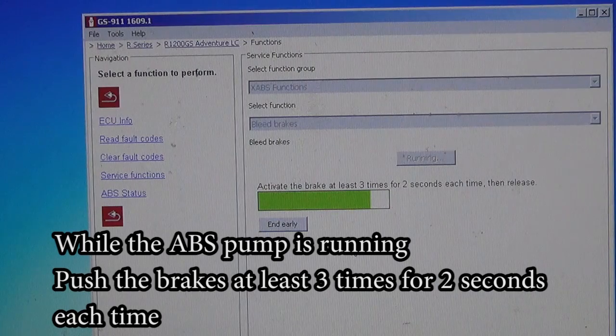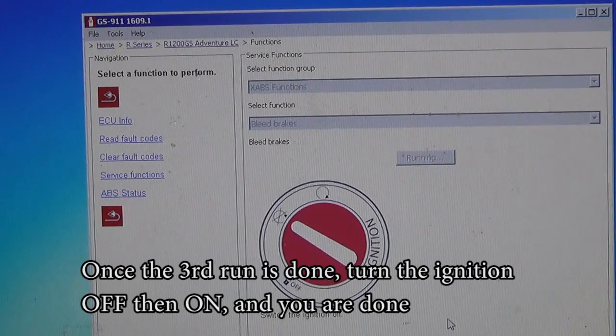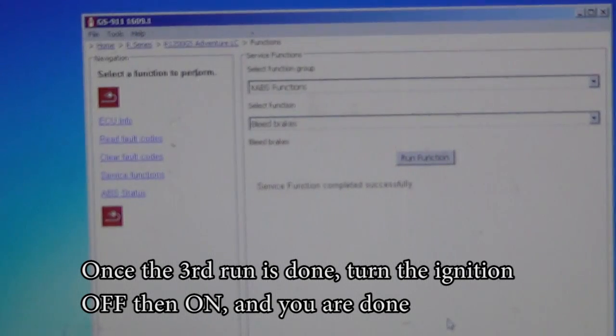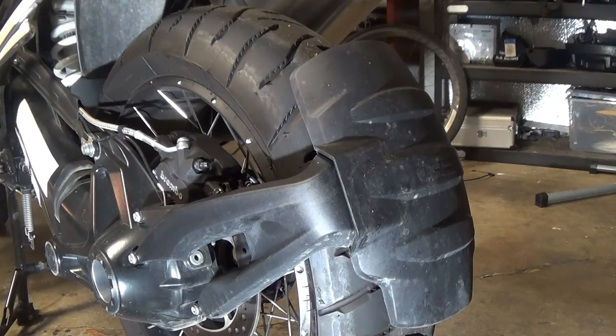Press the brakes. And that's it — now you can turn the ignition off. Now that the old fluid is out from the ABS pump, I can start bleeding the rest of the lines.